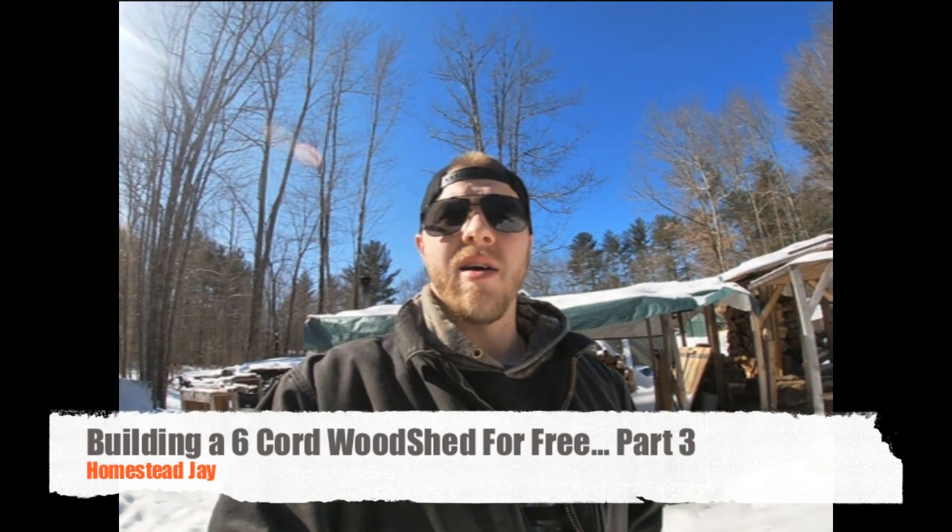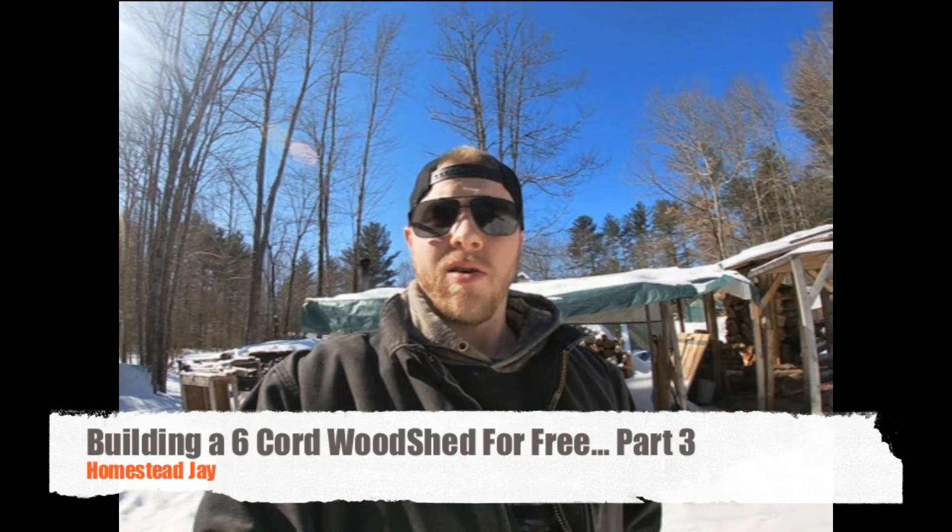Hey guys, Jay here. Sorry about the wait — this is going to be Part 3 of the six-cord woodshed build. I was trying to figure out why I never posted Part 3, and I figured it out. Once I finished the main construction, I got a couple calls about some really good woodlots, so I brought home a ton of firewood and ended up filling the shed before I actually put the roof on.